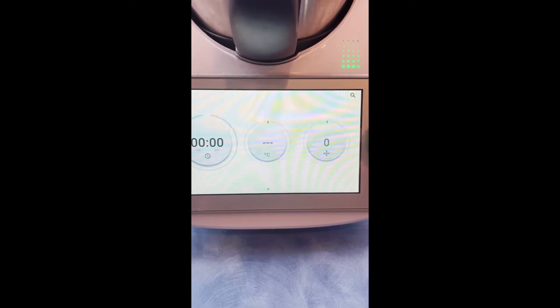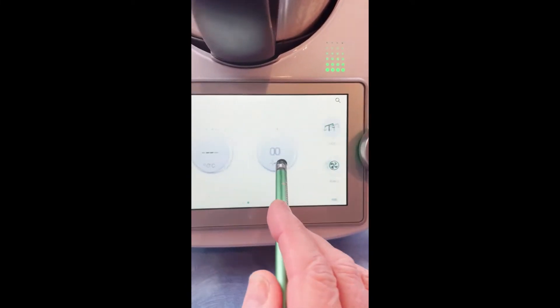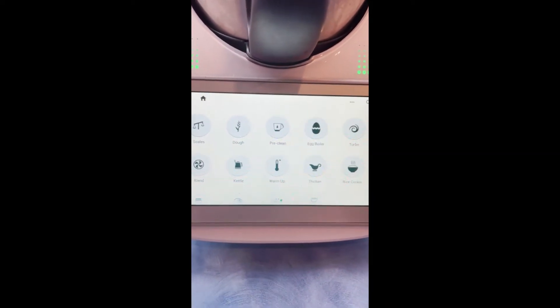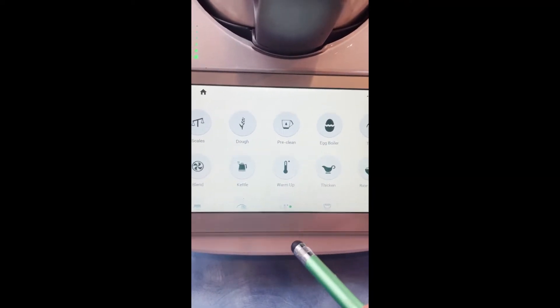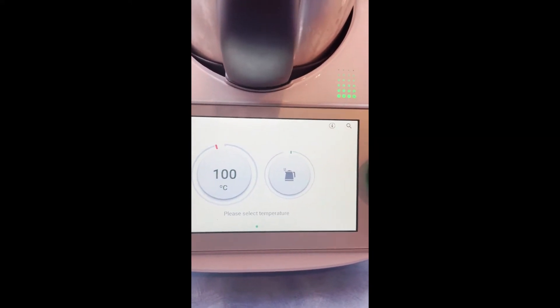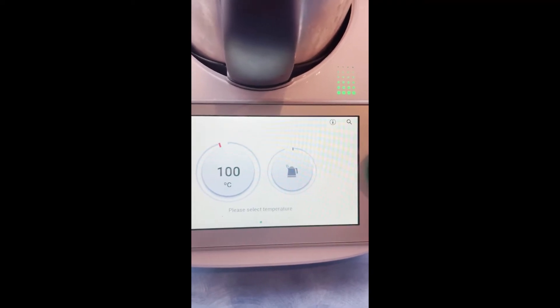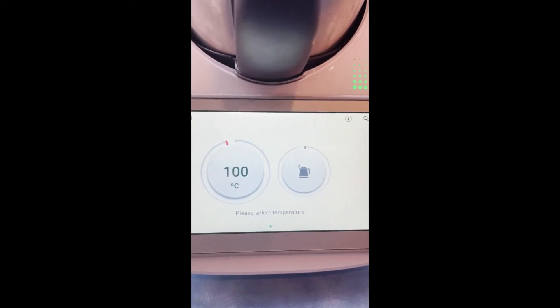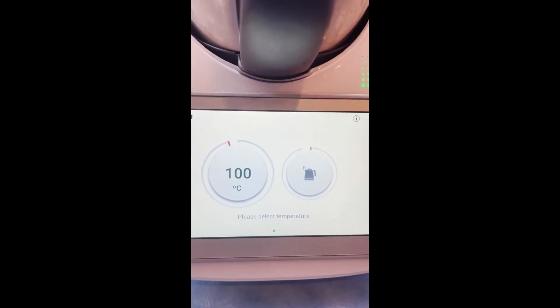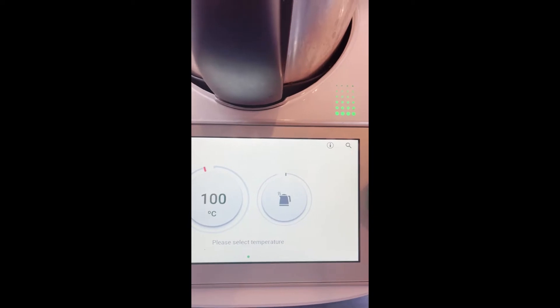Here's another quickie video showing you another mode on the TM6. Remember, we slide to the left — I want to talk about kettle mode today. You may wonder what is the purpose of kettle mode. Well, it does operate as a kettle, and it will probably hold more water than your regular kettle because you can boil up to two liters of water in your TM6.